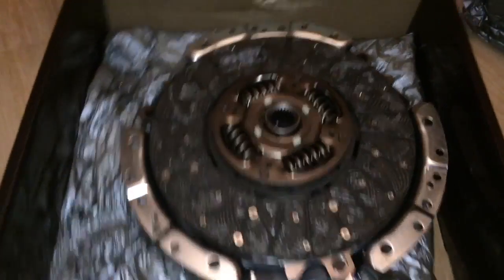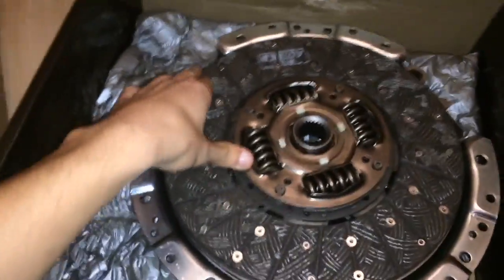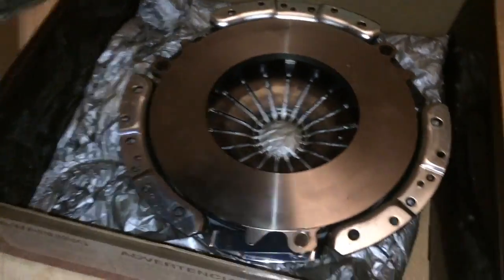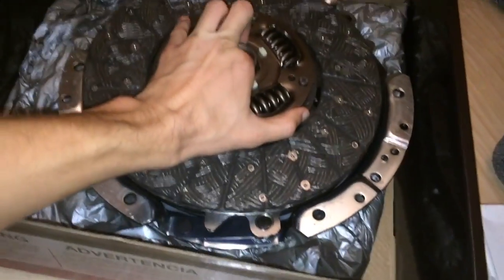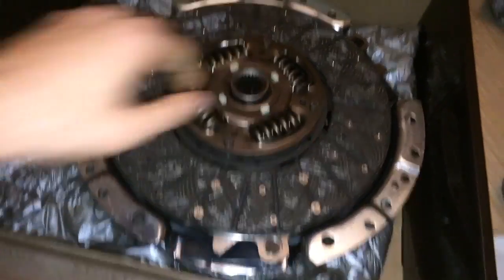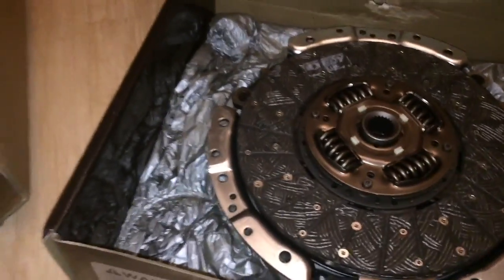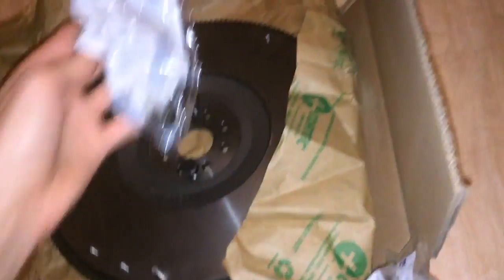Got some parts for the Mustang. We have an Exedy Mach 500 clutch, right here. It's a single disc clutch, so should have some decent road manners. It's pretty freaking heavy though, so I don't have high hopes for easy stop-and-go traffic drivability, but whatever. It can hold like 750 pound-feet of torque, so that should be more than adequate. Got some bolts for it.